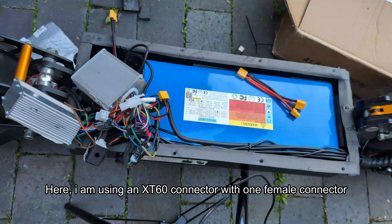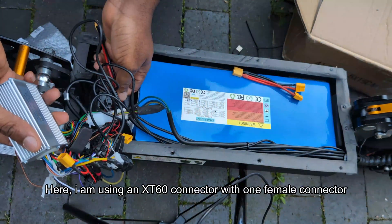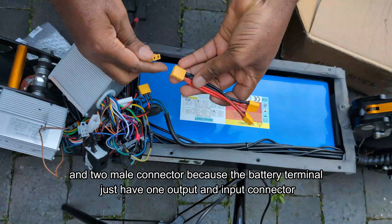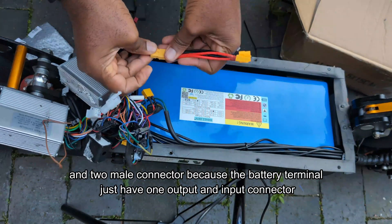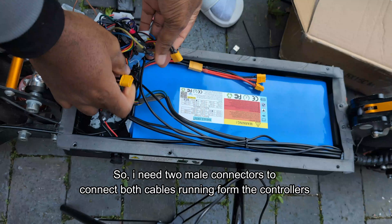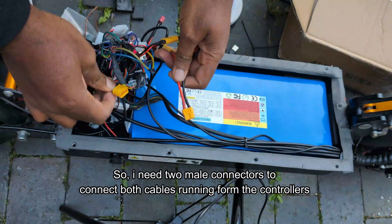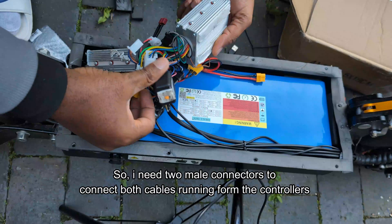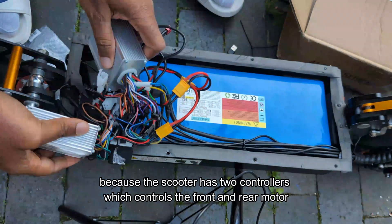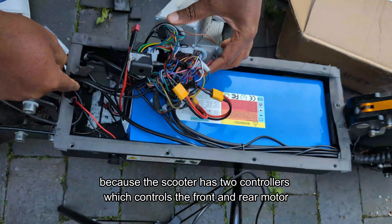I'm using an XT60 connector with one female connector and two male connectors, because the battery terminals just have one output and one input connector. So I need two male connectors to connect both cables running from the controllers, because the scooter has two controllers which control the front and rear motor.